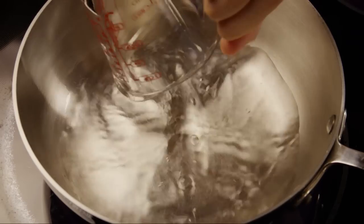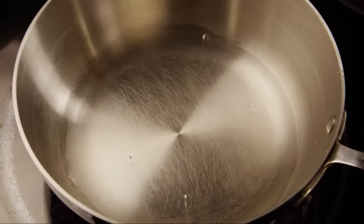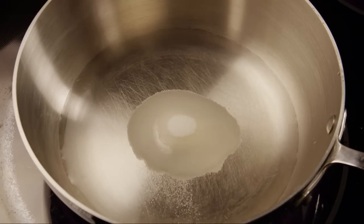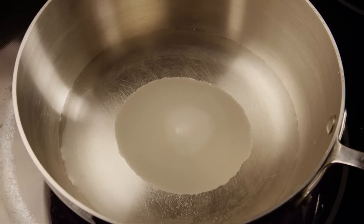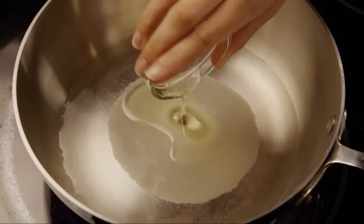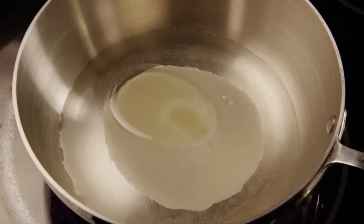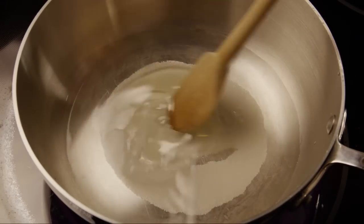Let's start by pouring one cup of water into a small saucepan. Add in two and a half tablespoons of white sugar, along with half a teaspoon of salt, and two tablespoons of vegetable oil. Bring this to a boil, stirring.